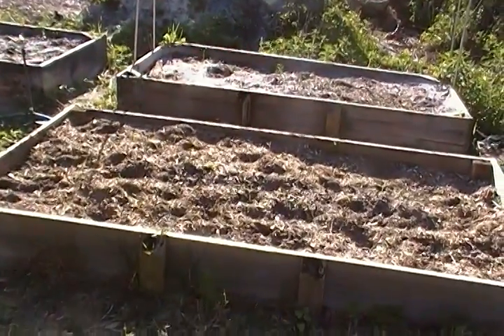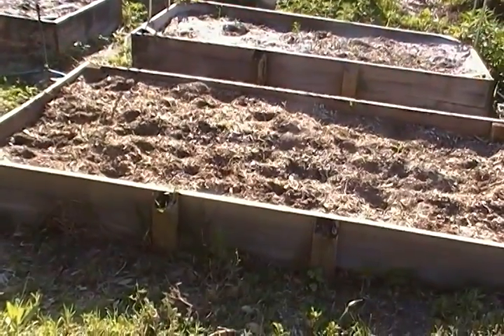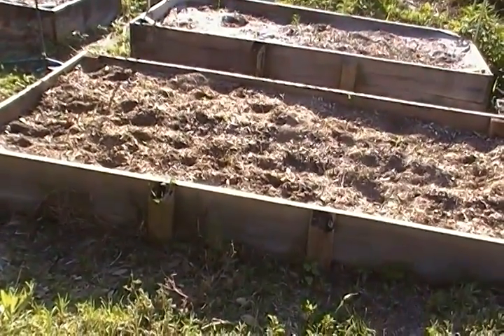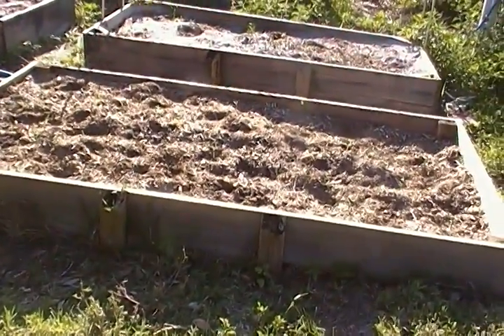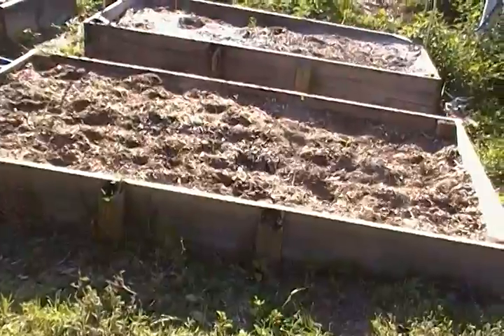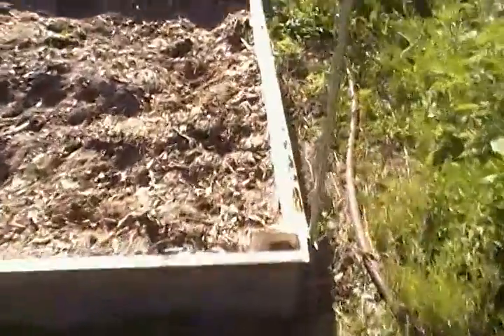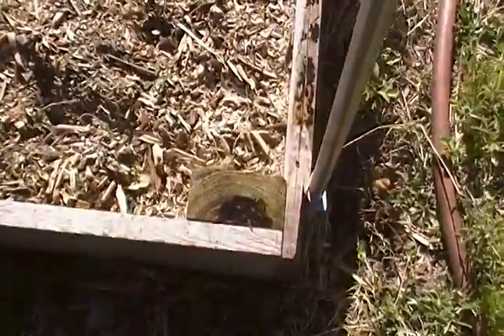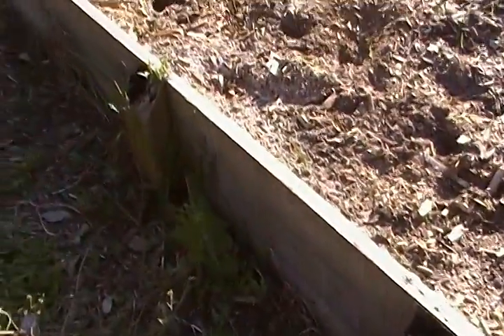What you're looking at are four by eight beds made out of local cypress that we got from the Crossroads Sawmill in Land O'Lakes. It's a one by twelve by eight on the sides, and that's a one by twelve by eight that I cut in half. Over here I just took a two by four, stuck it in the ground, and screwed the bed to it. Over here I took a two by four and cut it at an angle — that's to brace the sides so they don't bow out.